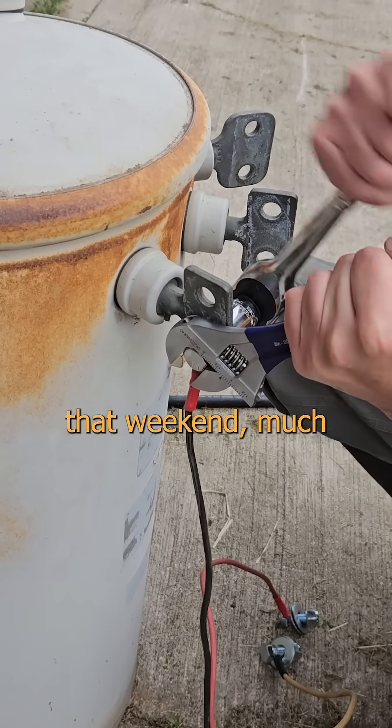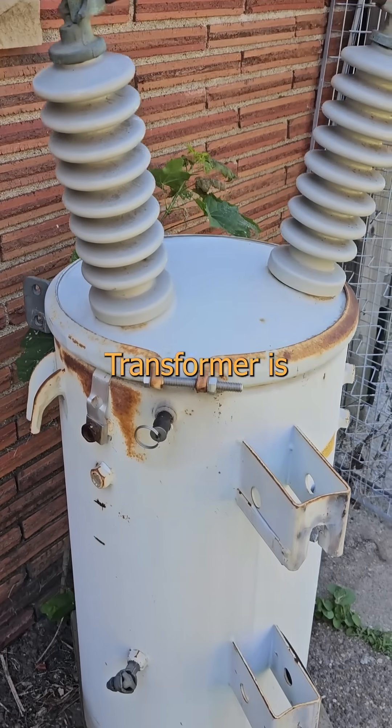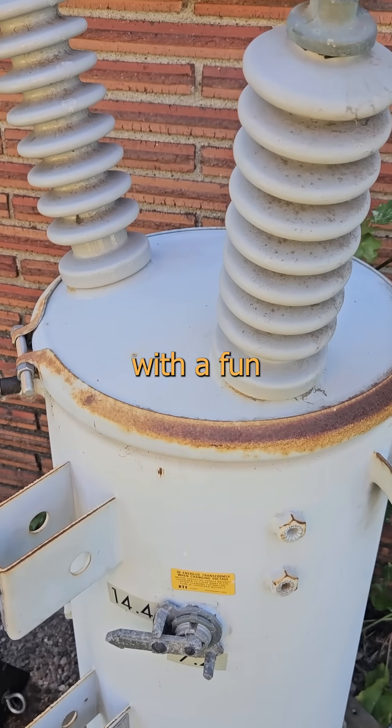I'd call her, but I can't remember half of that weekend, much less her name. I think we might be married. Because 'pole-mount distribution transformer' is as much of a mouthful as I am, those of us in the coil community often refer to these simply as pole pigs — and this one comes with a fun little extra.